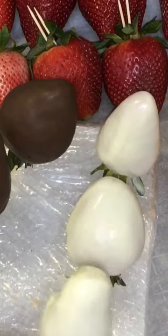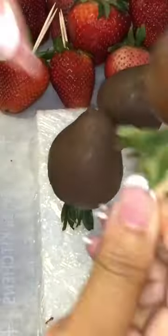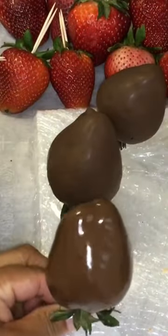Now you want to place them strawberries upside down because you don't want that puddle on your strawberries. You want your strawberries to look cute and perfect.